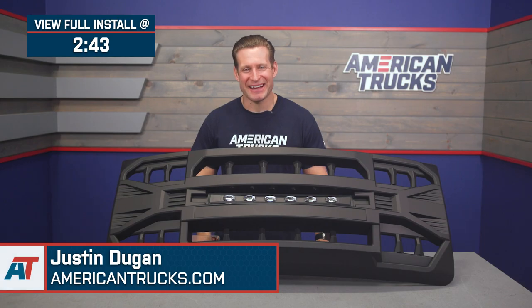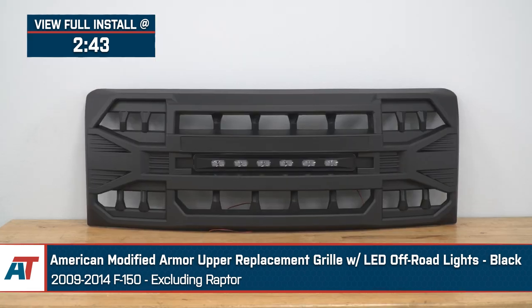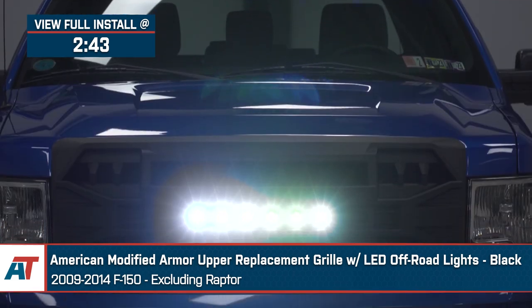Hey guys, I'm Justin with americantrucks.com. Today we're taking a closer look at and installing the American Modified Armor Upper Replacement Grille, available with LED lighting for all 2009 to 2014 F-150s, excluding the Raptor.